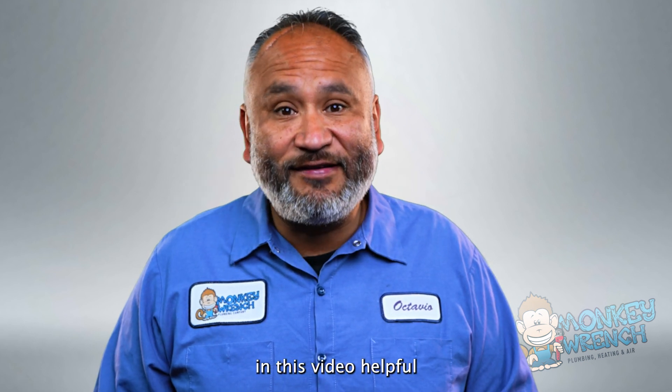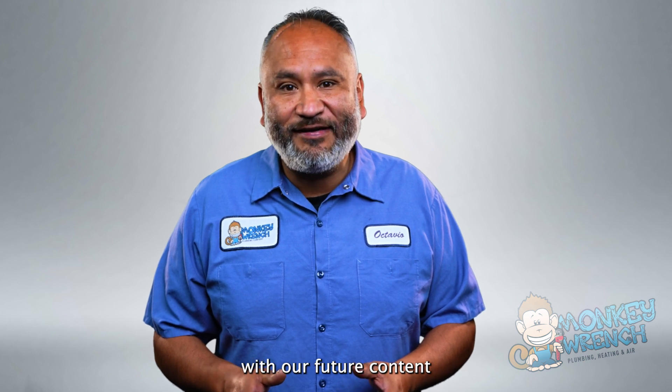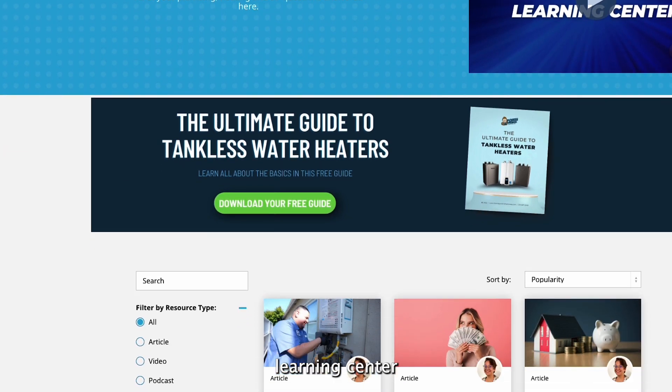If you found the info in this video helpful, make sure to like this video and subscribe to stay up to date with our future content. You can also visit our website Learning Center — link below.